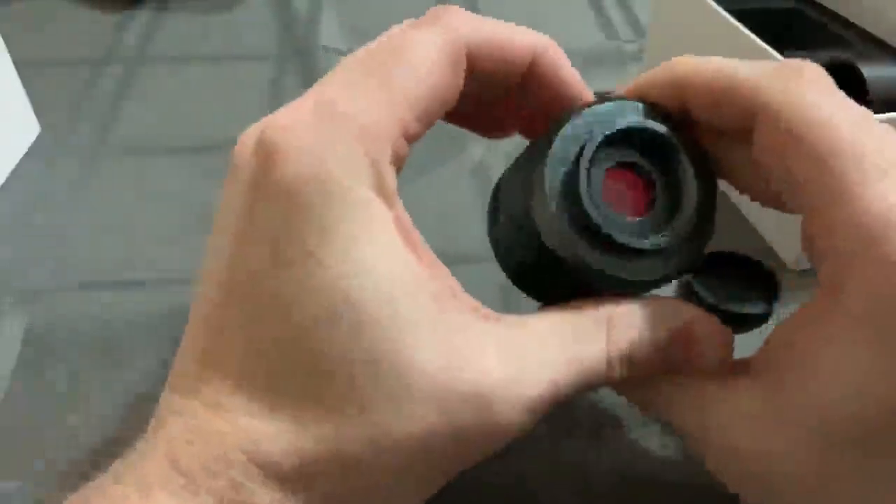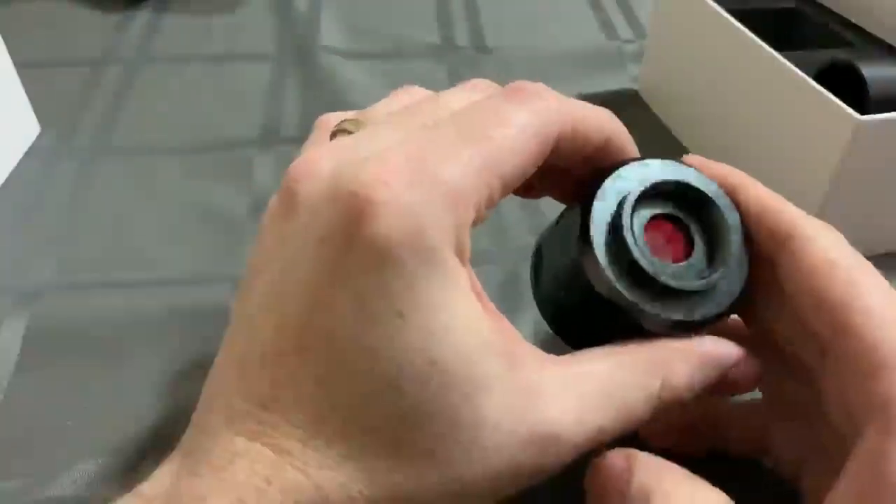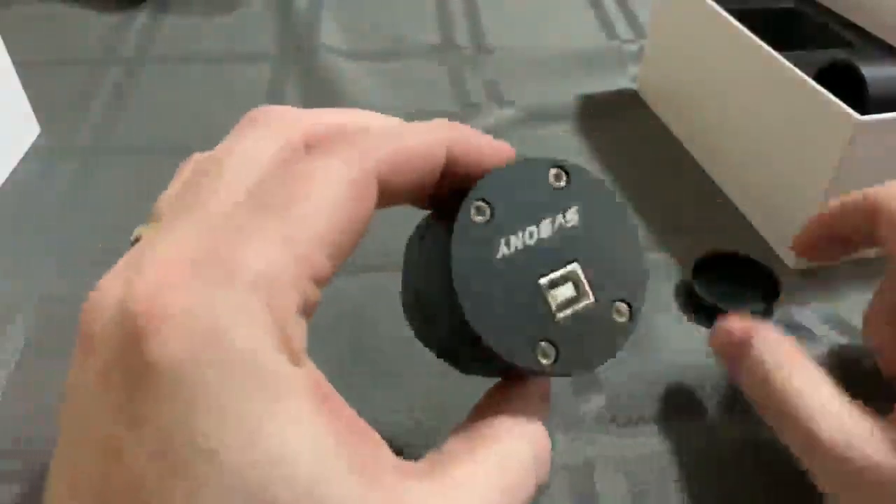It's got a built-in IR cut filter with a Sony IMX290 CMOS sensor — a great sensor for astrophotography.